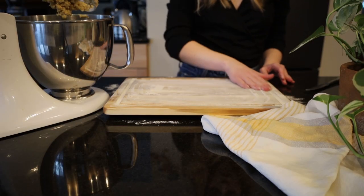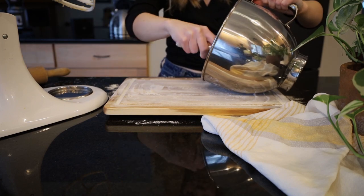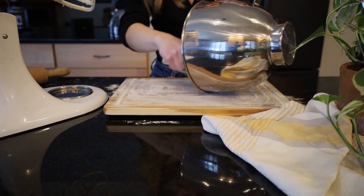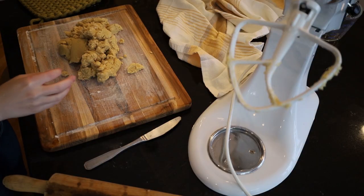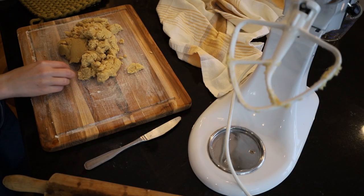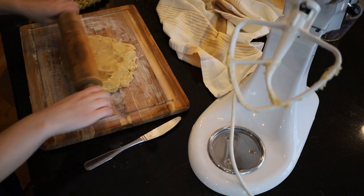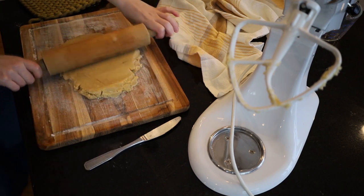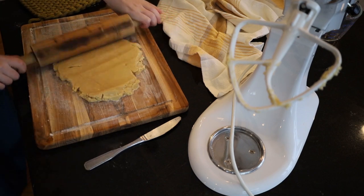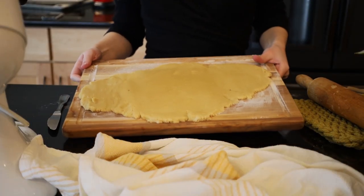So onto a floured cutting board, we can just dump out our mixture and we're going to want to begin to mold this so that we can begin to roll it out into an oblong shape onto our cutting board. And once it's all rolled out, we can set it aside while we make our date filling.